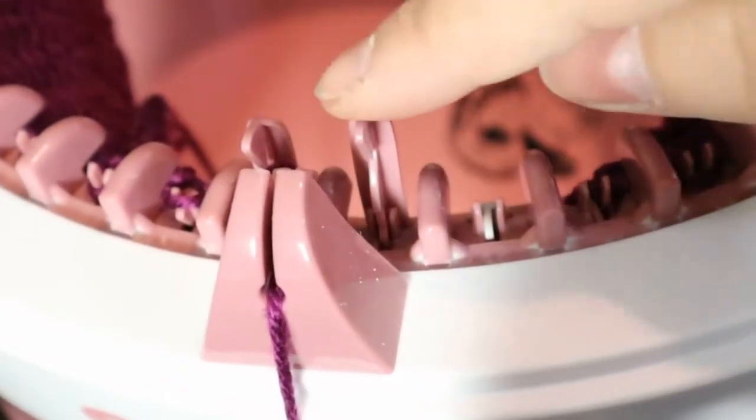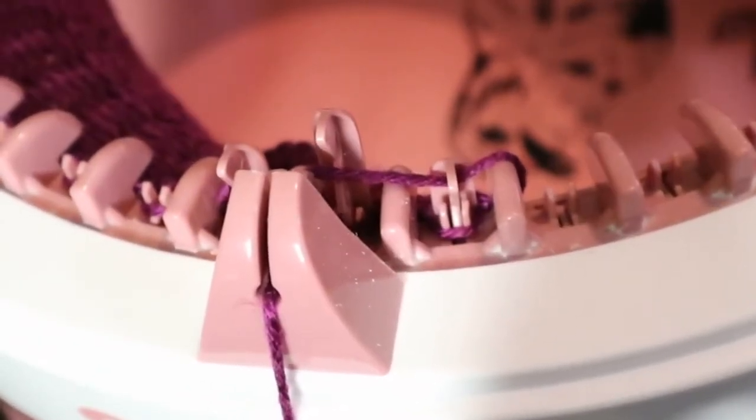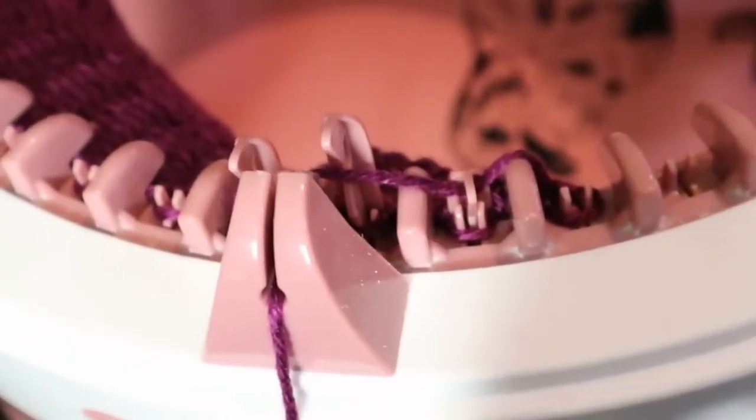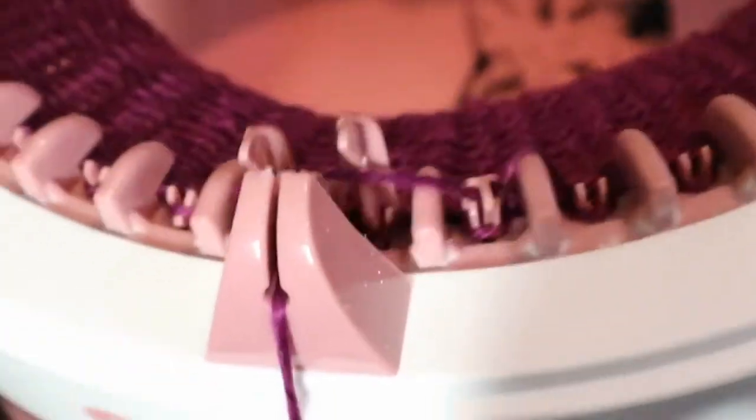It's going to come back — these two needles aren't going to pick it up. It's going to come back and get picked up by this one, so you've got to keep it tight so that it picks it up. These two needles don't pick it up, and then these two needles don't either. Now I'm going to go back around to the other side.